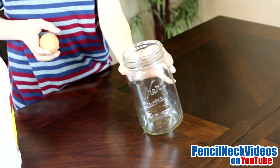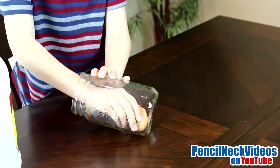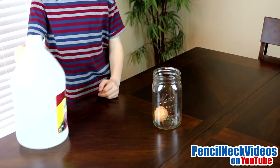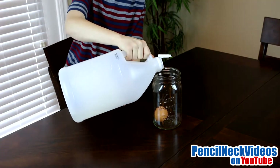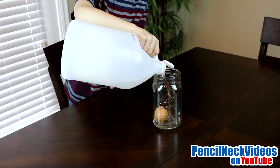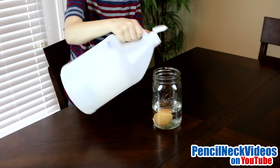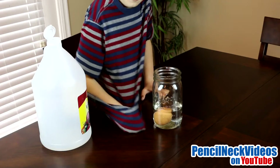Step one is to place the egg gently into the jar. Step two is to use enough vinegar to cover the egg. Make sure you don't spill vinegar on your mom's table.